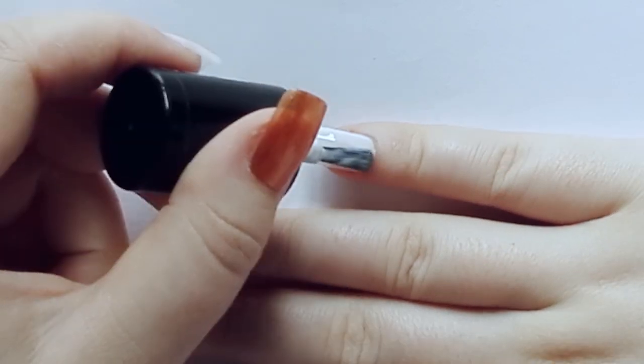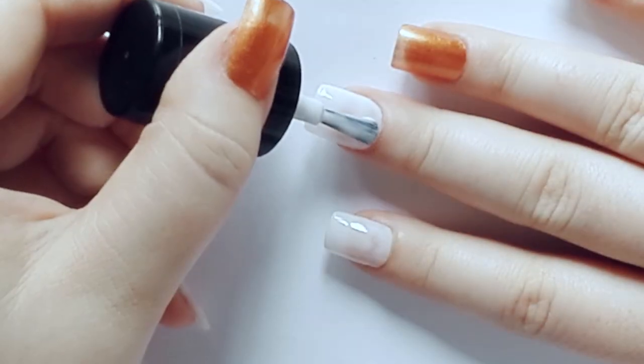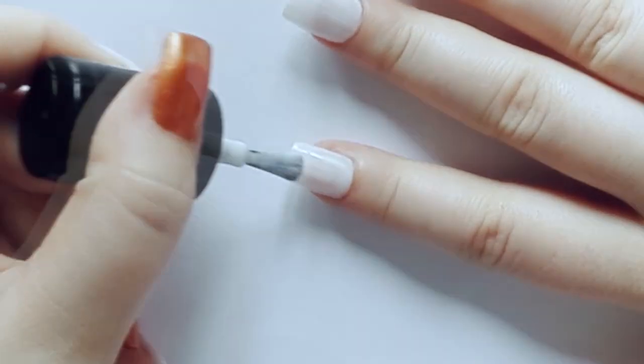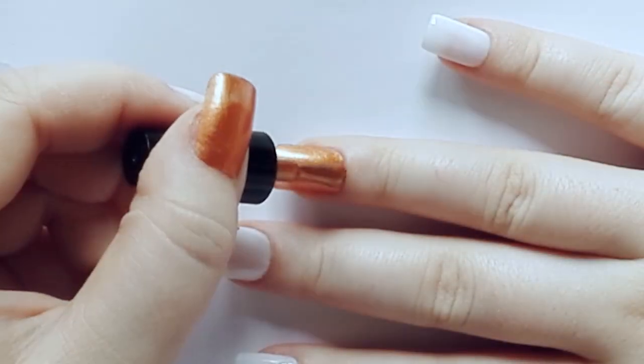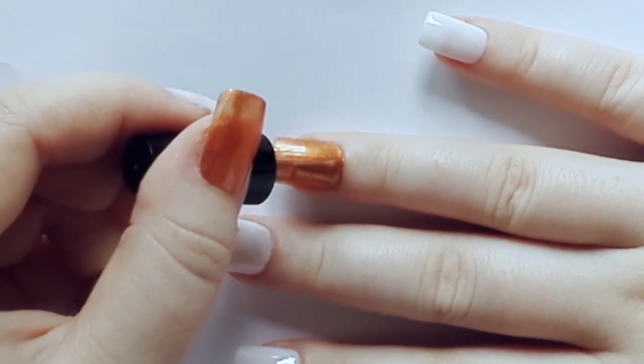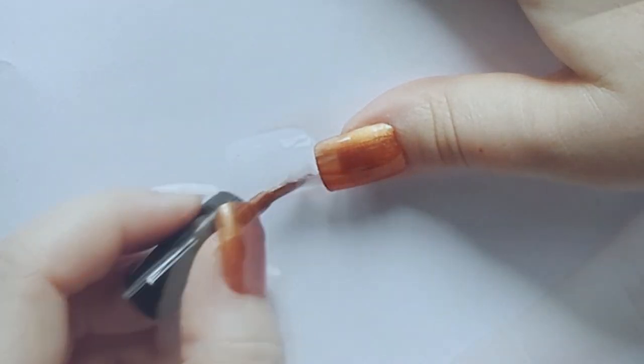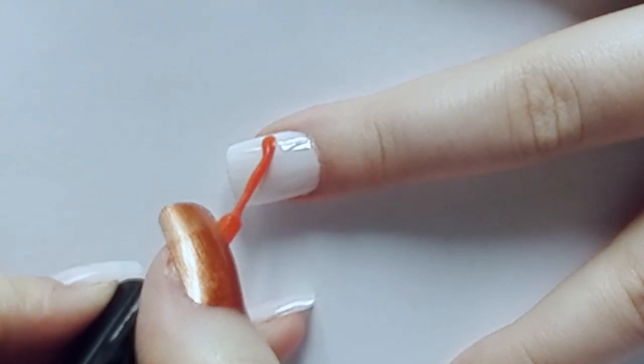If you are interested, keep watching. First, paint your nails with white and gold polish. Let it dry and then draw pumpkins on your white painted nails.